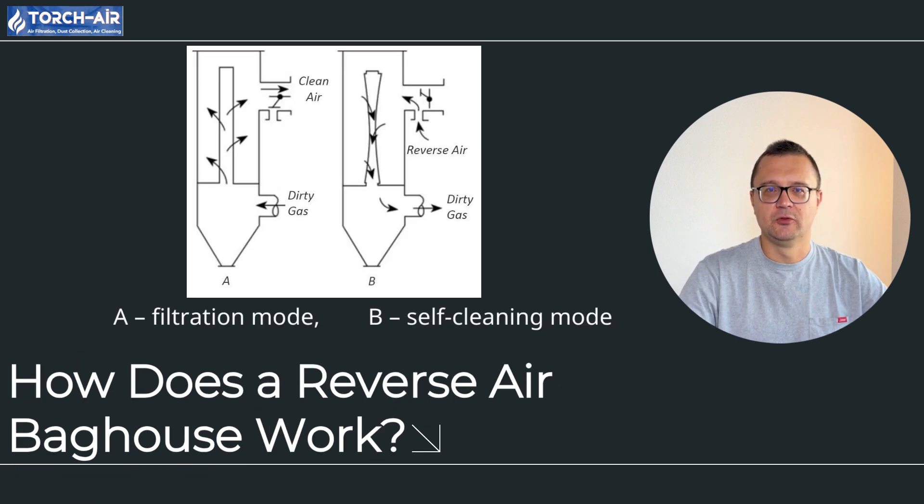The system alternates between two modes: filtration and cleaning. In filtration mode, dirty air enters the bag house and dust settles on the inside of the filter bags. Once the bags are full, the system switches to regeneration mode, where clean air is directed through the bags in reverse, knocking the dust off the surface. The dust falls into the hopper, and the now-clean air moves through the reverse air fan. The section returns to filtration mode, and the next section begins the cleaning process. The airflow rate during reverse air cleaning usually ranges from 3.5 to 7 feet per second — it's important to get this right to ensure effective cleaning without damaging the bags.